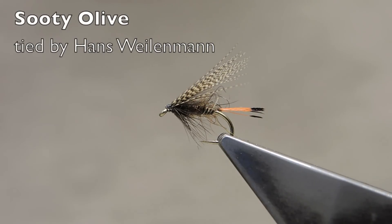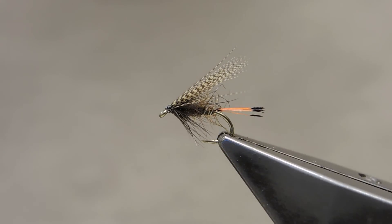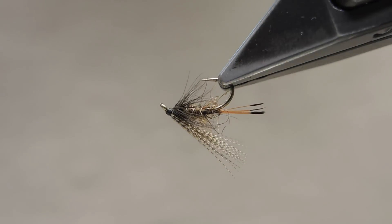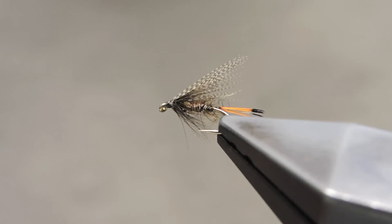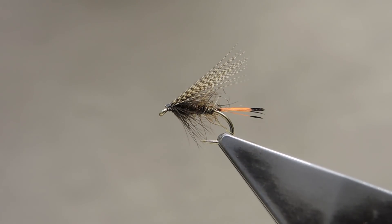The Sooty Olive is a traditional Irish loch pattern. It is often fished in the early part of the season for the duck fly, as the Irish call it — for the rest of the world this would be chironomids and buzzers. Later on during the summer months, tied in slightly larger sizes, it is often used for sea trout.